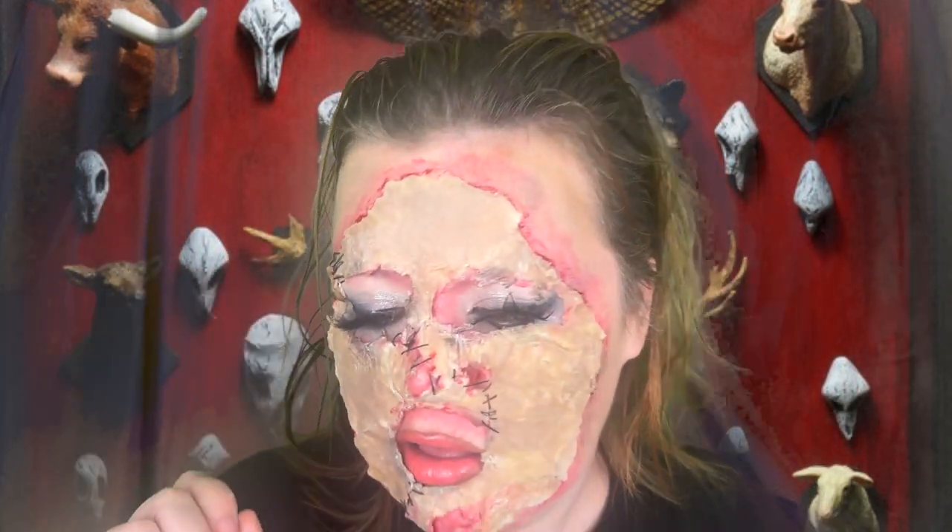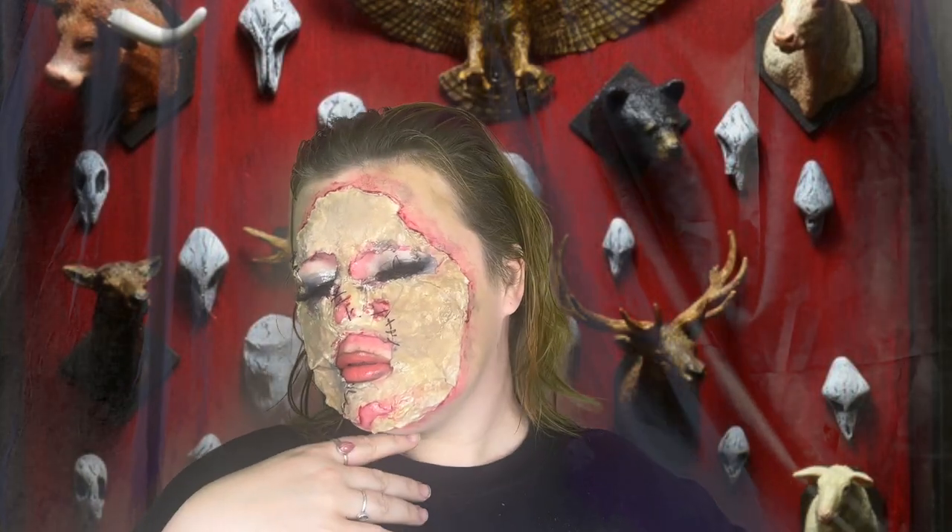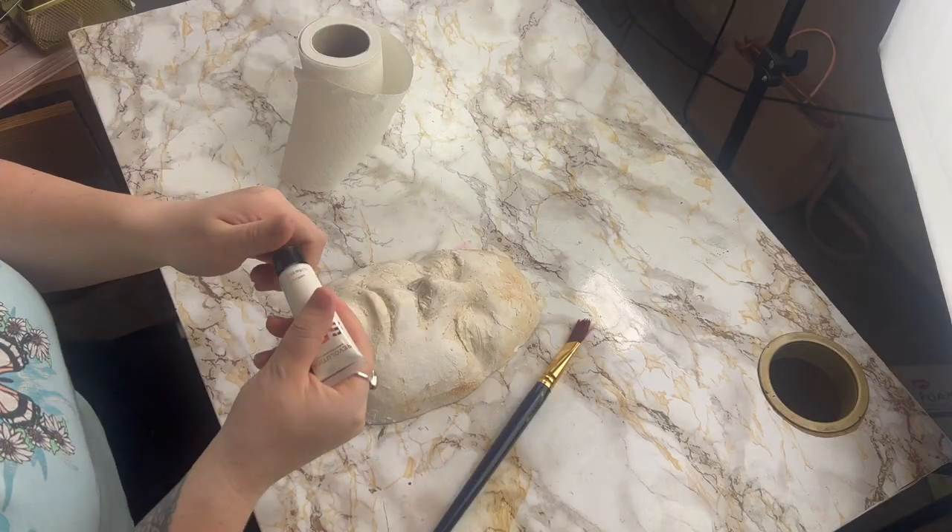It's spooky season, so that means it's time for spooky makeup tutorials. Today I'm going to show you how I did this glam-ish leather face. If you want to see how great this looks, then just keep on watching.